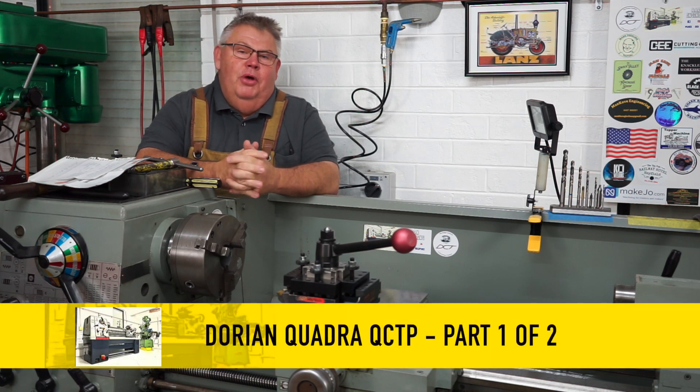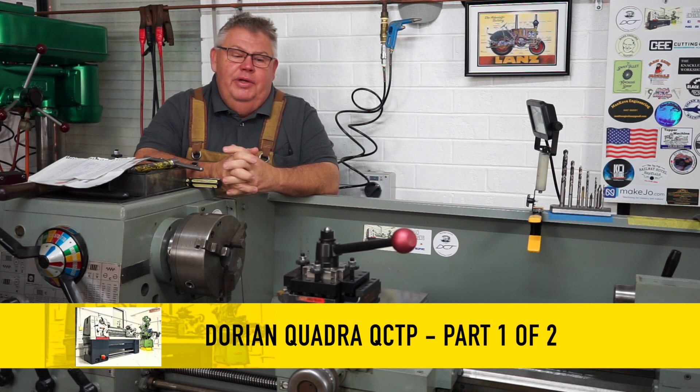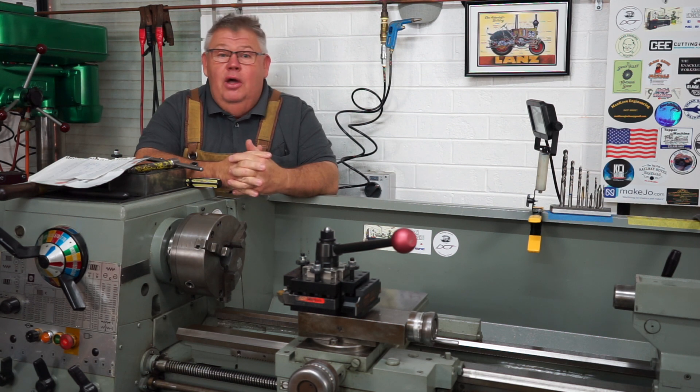Hey everyone, welcome back to my shop. My name's Aaron. Today's video will be part one of a two-part series where I install the Dorian quick change tool post to my old Colchester Master 2500 lathe.